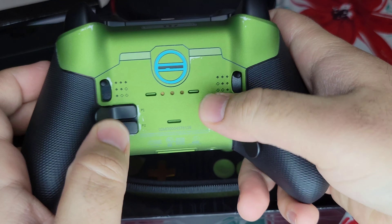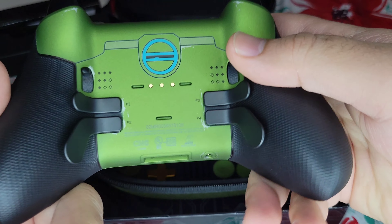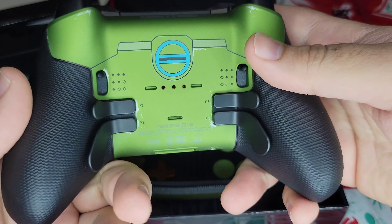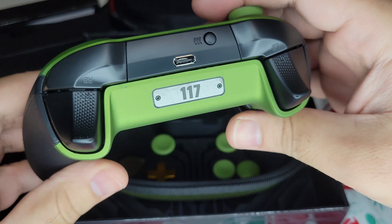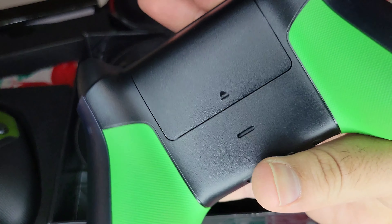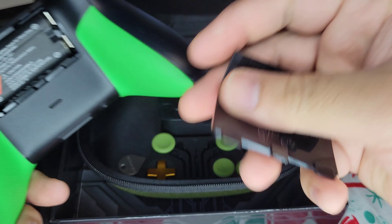You also have these little flaps or triggers that you can assign different buttons in the game — looks like P1 through P4. And again, this controller is rechargeable with the USB Type-C, whereas the regular controller is not. The Xbox is still using batteries, but you can buy rechargeable batteries, so it's not a problem.